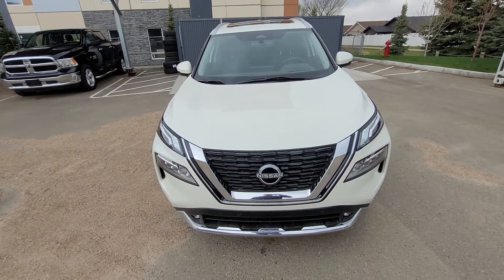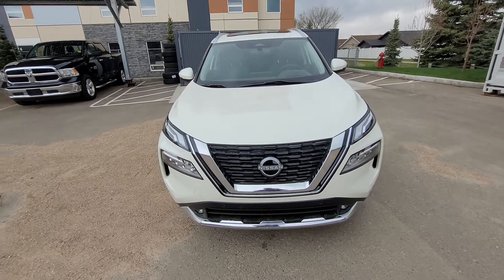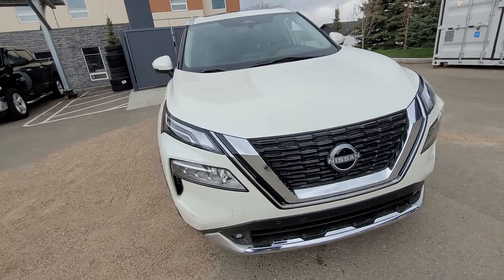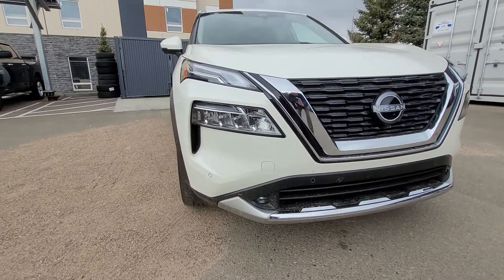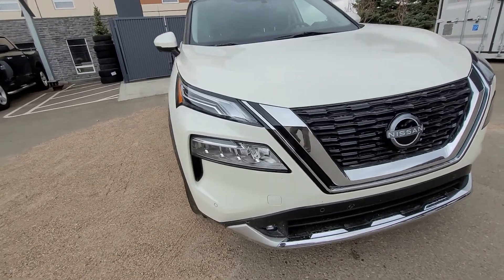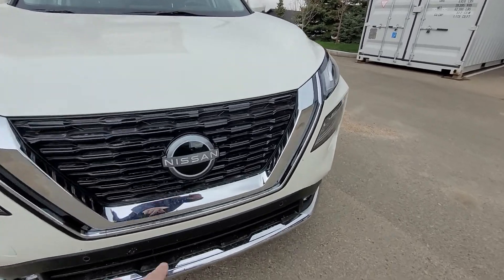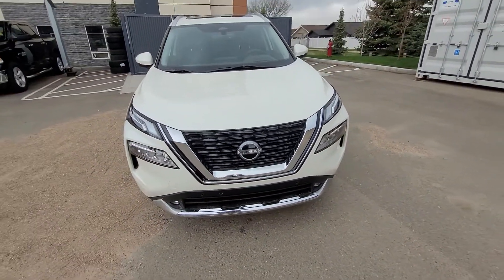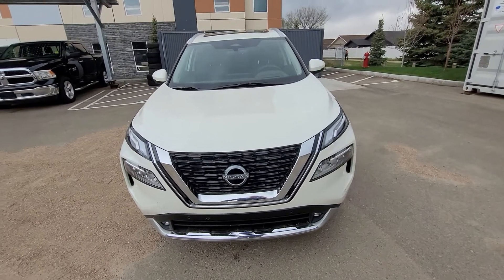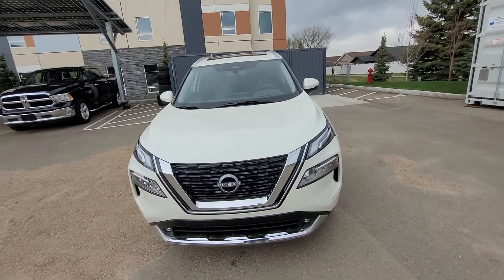Hi, welcome to this 2022 Nissan Rogue Platinum. We'll start at the front here with our V-Motion front grille and Nissan badging. Down here we'll see our fog lights at the bottom, LED headlights and daytime running lights. We've got our sonar sensors on the front and a front camera for our 360 camera view. Those sonar sensors are for object detection, pedestrian awareness, and we've got a camera up front for emergency braking and collision avoidance.